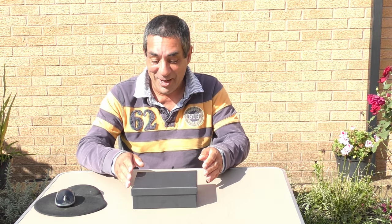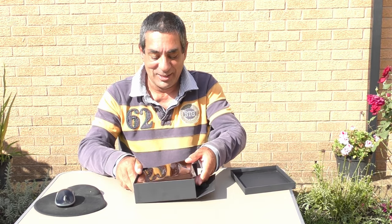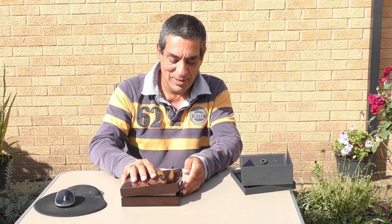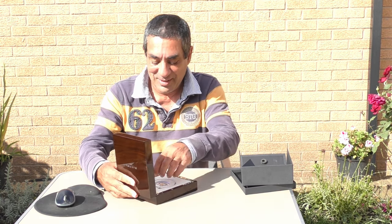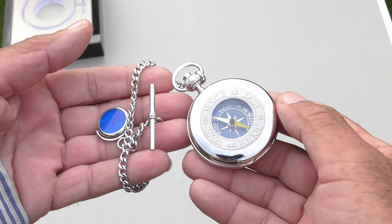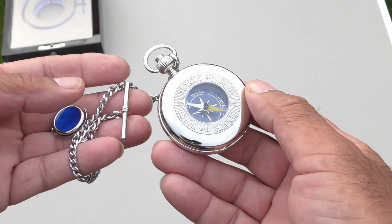But first, let's open the box so you can have a look. I'm hoping the box isn't empty — we'll soon find out. Even the box is posh. It comes in a teak box, let's open it up. Let's take this out and have a good look at it.